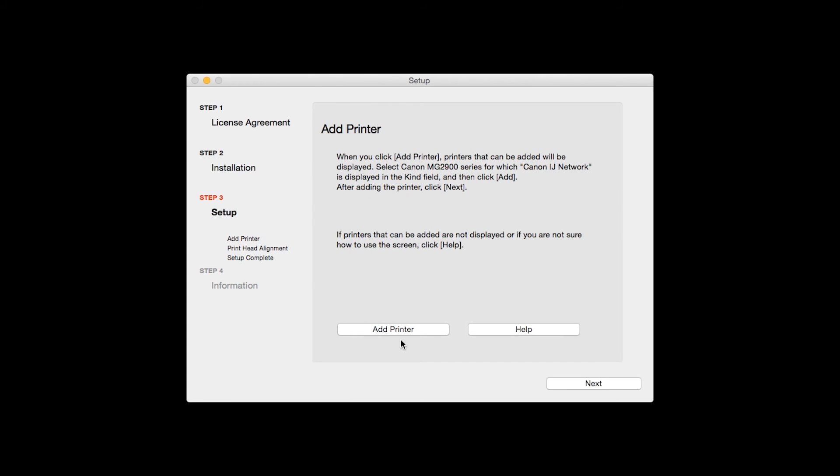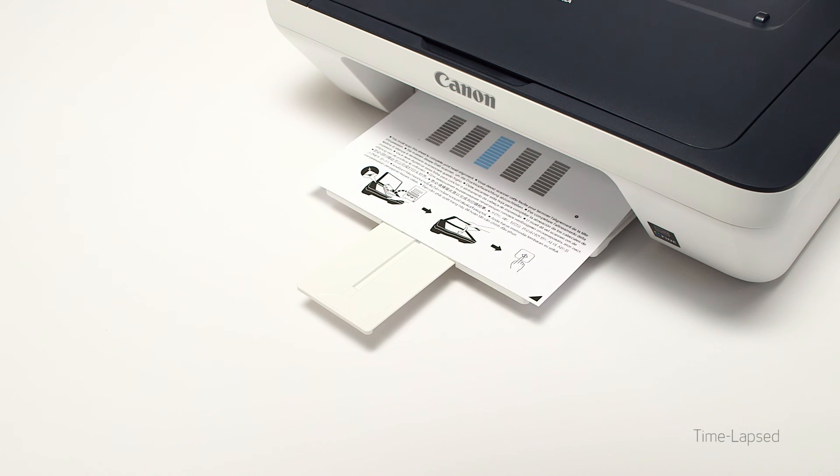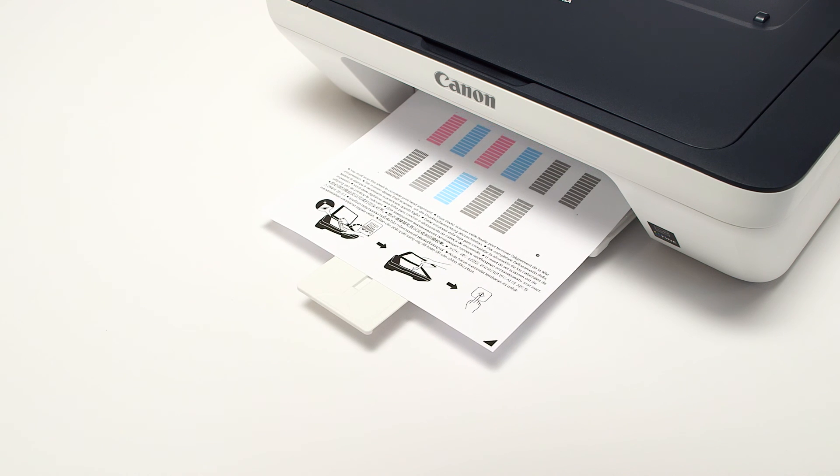Click Next. Now the Print Head Alignment screen is displayed. Press the Execute button on the screen to start the Print Head Alignment and follow any on-screen instructions. When the Print Head Alignment has completed, click Next.